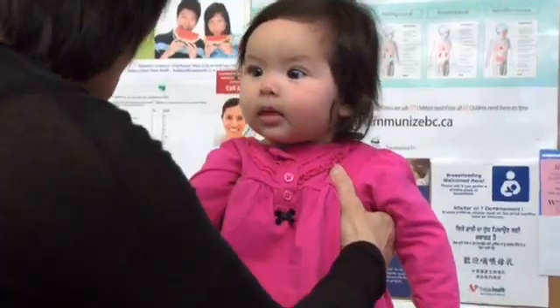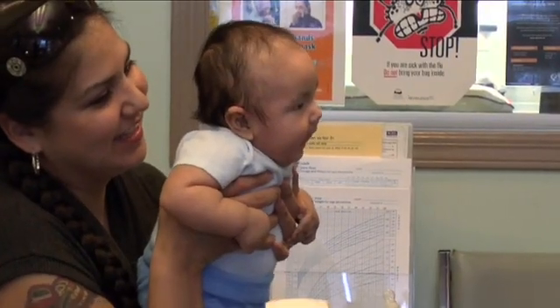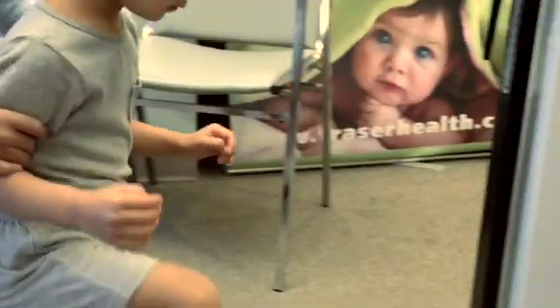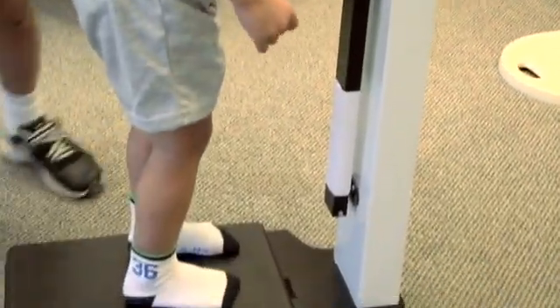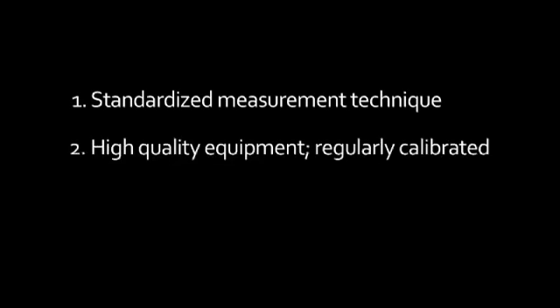Accurate, reliable measurements are fundamental to growth monitoring and to making sound clinical judgements on appropriateness of a child's pattern of growth. Accurate measurements have three components: a standardized measurement technique, high quality equipment that is regularly calibrated, and trained measurers who are consistent and precise in their technique.